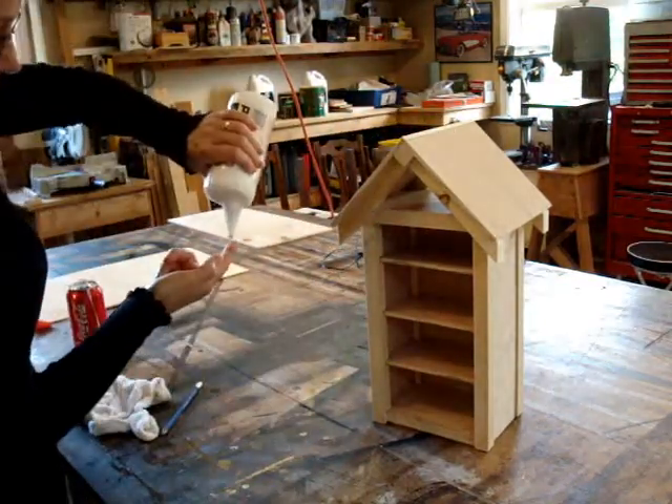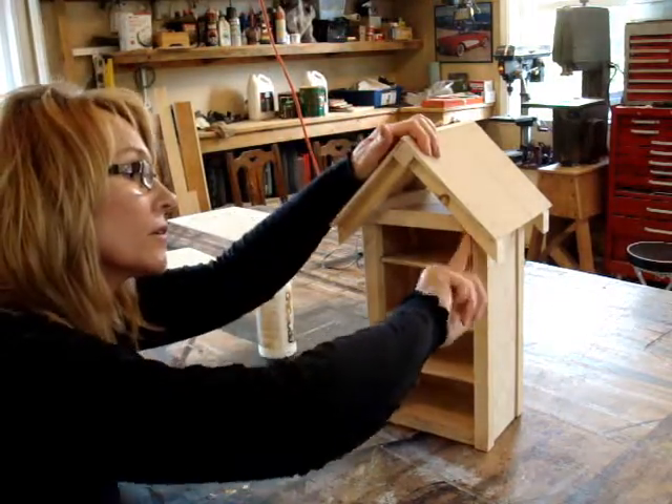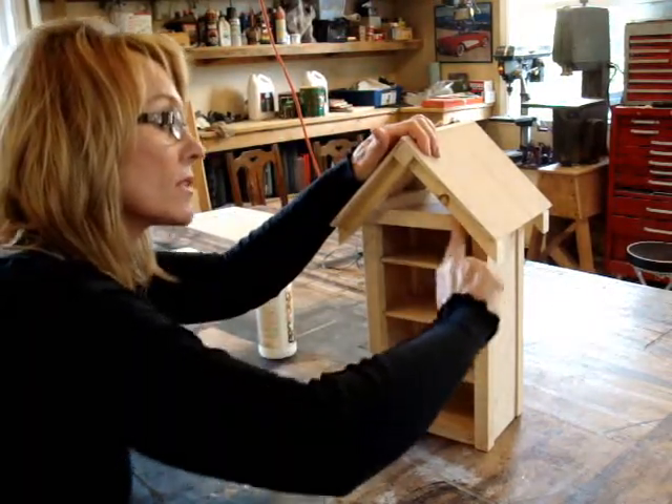I'm just adding a little bit of glue in the — I don't know what you call it — creases or in the corners.